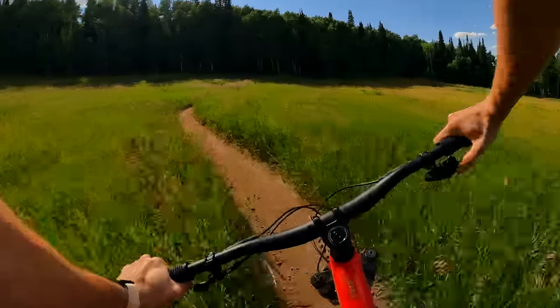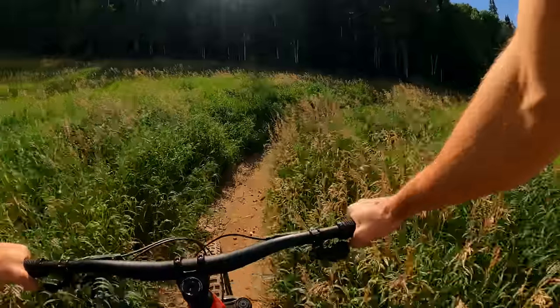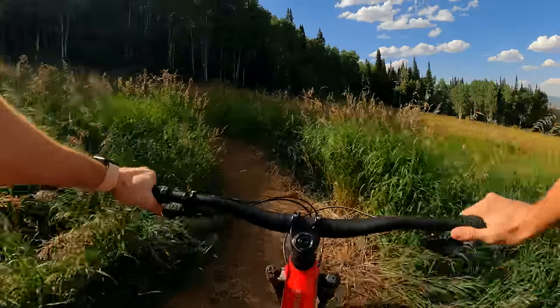Here we are in Park City, riding the brand new Santa Cruz 5010. A couple of quick updates for this year's model.